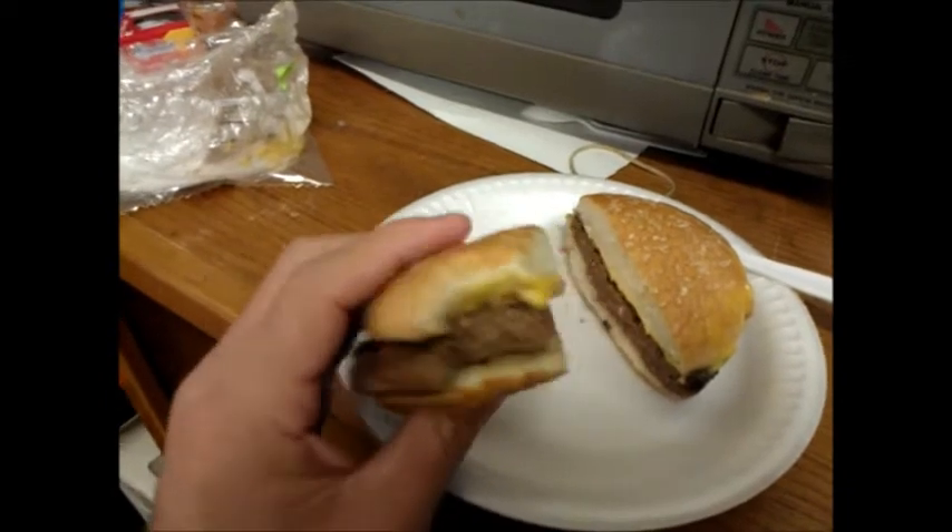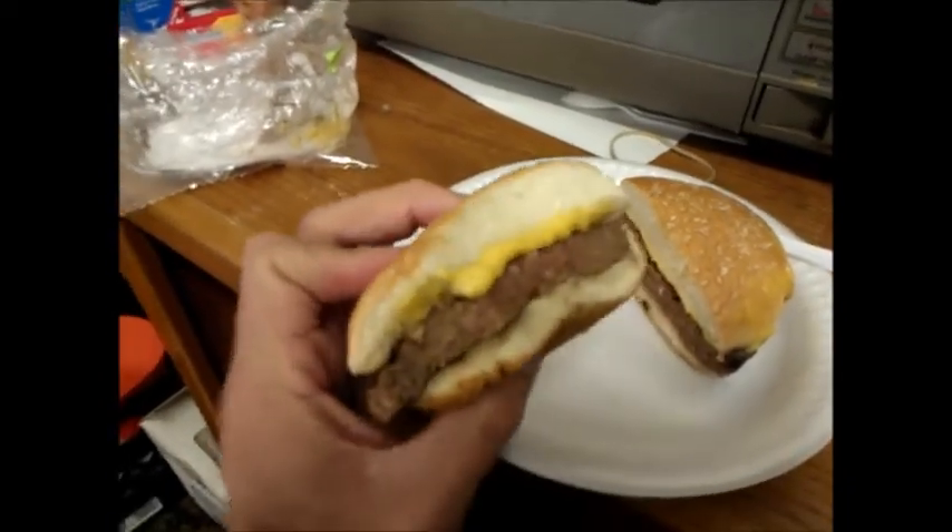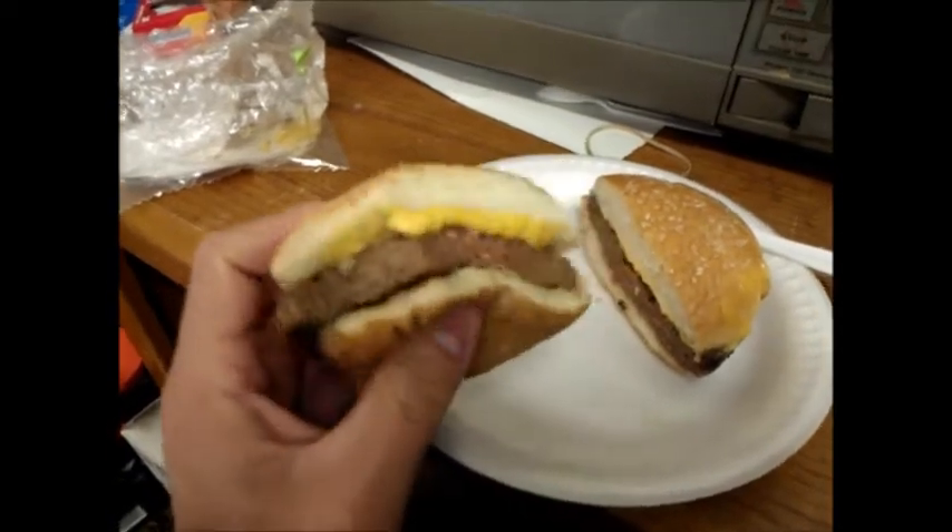Back in high school, you know, those cheap patties that they just crank out — but there's a lot of it. Seems like it's probably mixed with soy or something, but it still tastes pretty good.